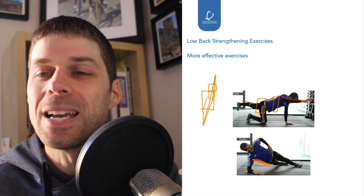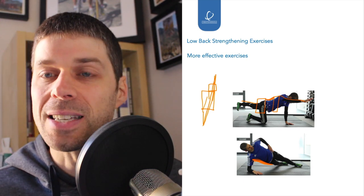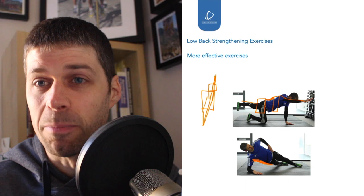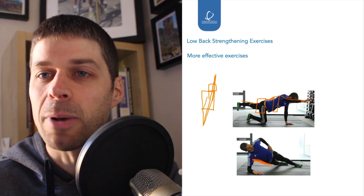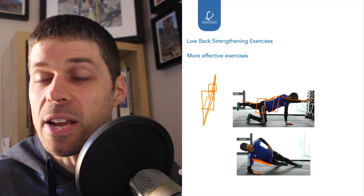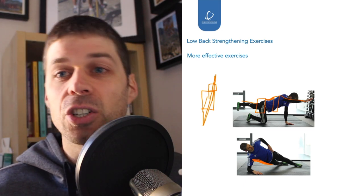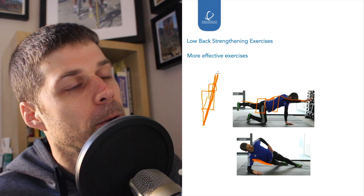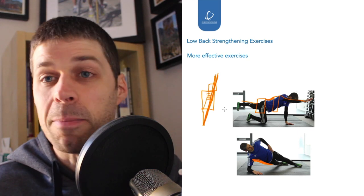Essentially, what we're trying to do is get the whole system working. These are two exercises that can start you off getting the whole system working as one, rather than trying to isolate specific segments. Because if you're just trying to stabilise a segment, it's a very inefficient way of stabilising the area. Multifidus is very good as a secondary stabiliser, but it comes after longissimus, iliocostalis, lats, thoracolumbar fascia, glutes, and so on — that whole system is what we want working.